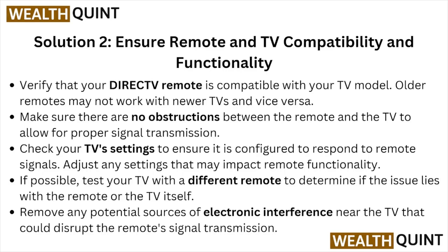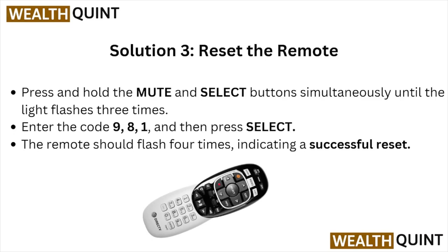If possible, test your TV with a different remote to determine if the issue lies with the remote or the TV itself. Also remove any potential sources of electronic interference near the TV that could disrupt the remote signal transmission.